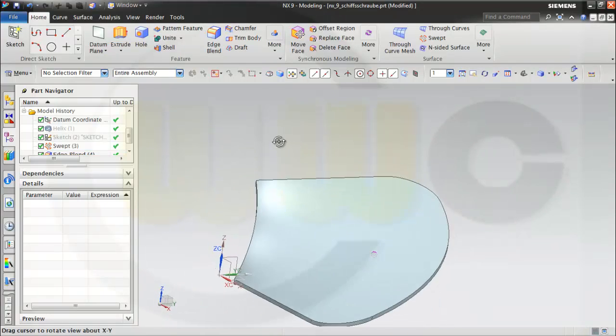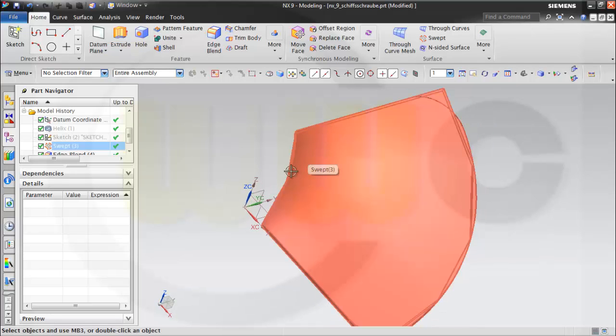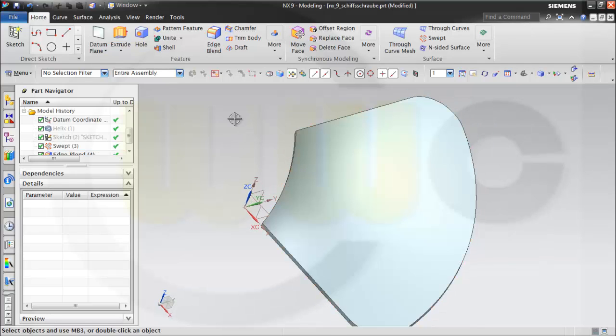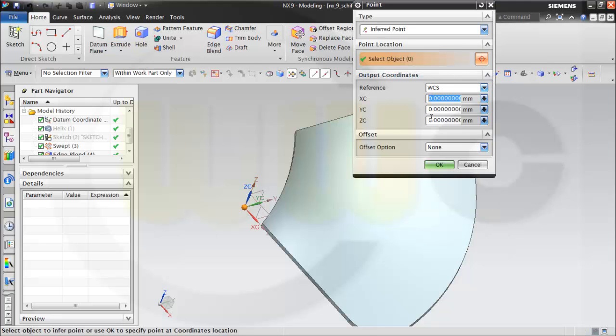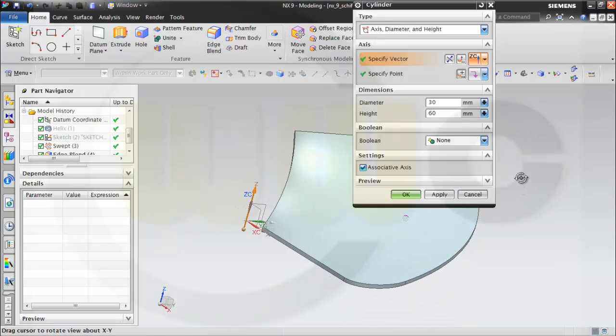Then I need a cylinder. In select works there might be a problem between this body and the cylinder body, so I will make the cylinder body diameter a little bit bigger. I need a cylinder — axis, diameter, height. I need a vector that's set C. The point should be in set direction minus 5, and it should be 60. Everything is ok, and ok.